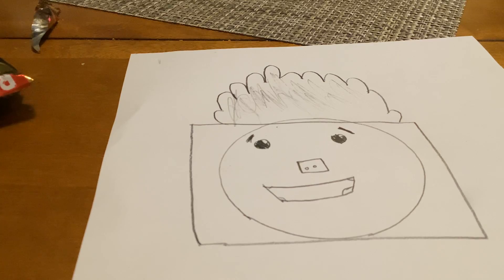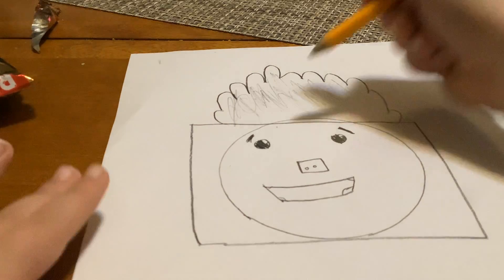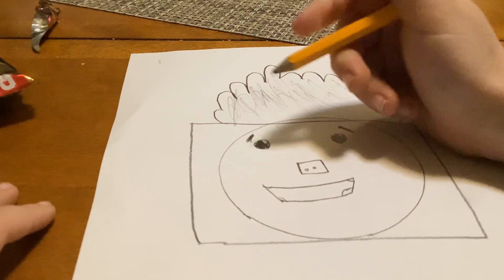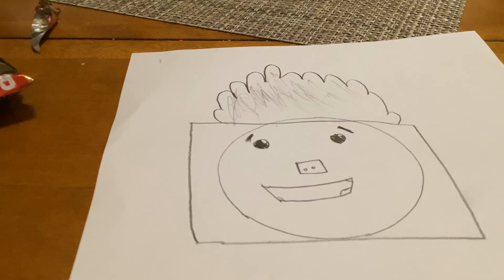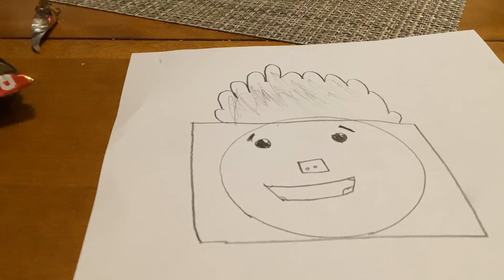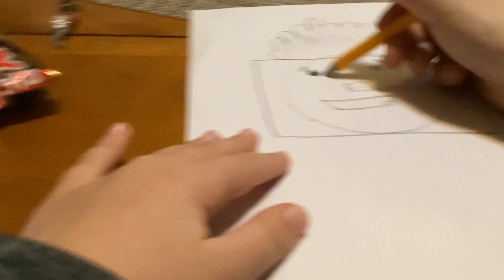There we go. Now to make his face a little more complete, you gotta add a little bit behind but not too visible. There we go. Now what you want to do is make the body.